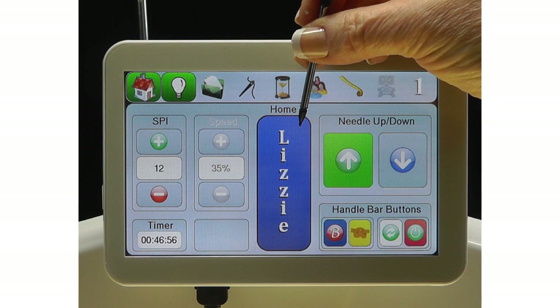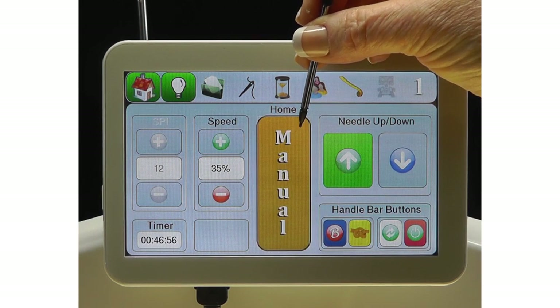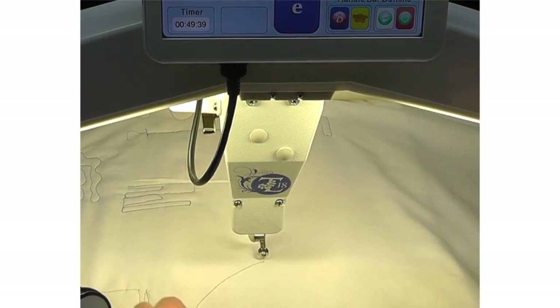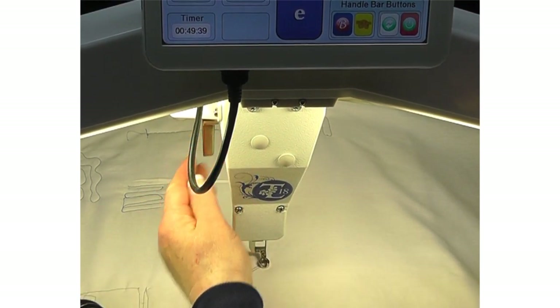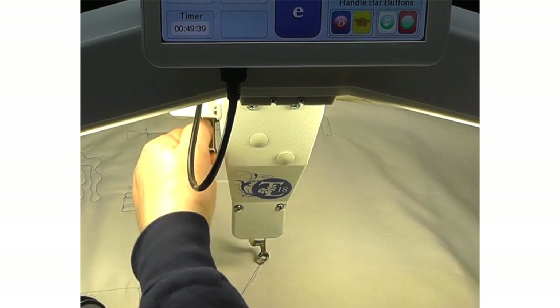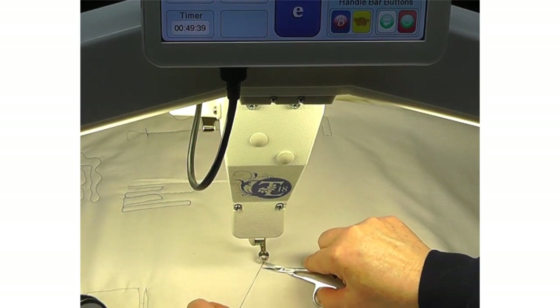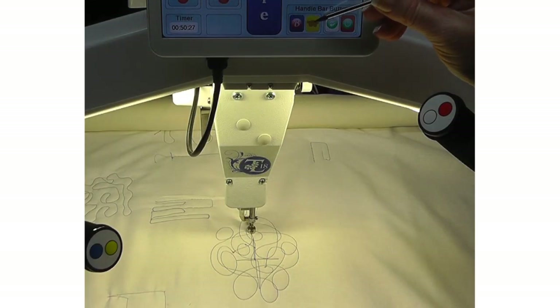Choose the stitch mode from Lizzy, Base, Idle, and Manual. Let's go over each of these modes. For all stitch modes, begin by bringing up the bobbin thread, doing a tie-off, and trimming the threads to keep the back of the quilt neat and tidy after the end of the stitching.